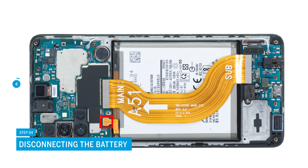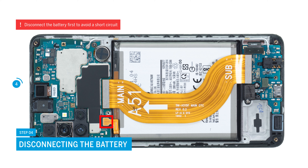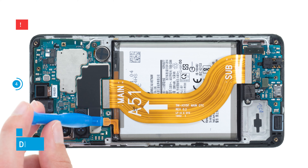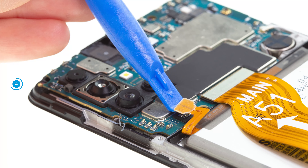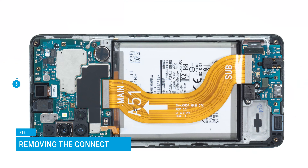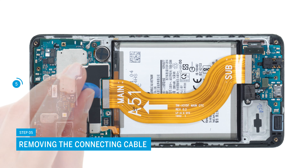Continue on the screen unit. Separate the exposed battery connector by carefully levering it off the motherboard with the spudger. Make sure that you always lever from a free side to avoid damaging small parts on the board. Disconnect the cable between the USB and motherboard in the same way and take it out of the device.